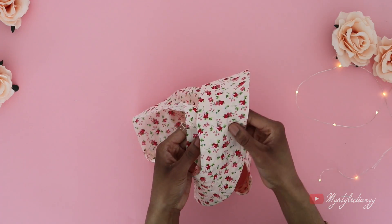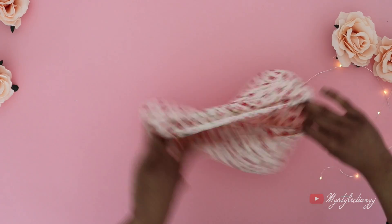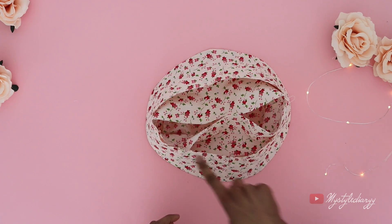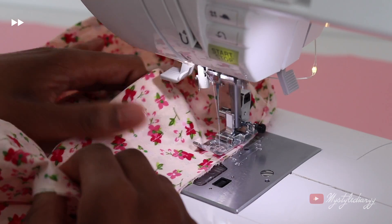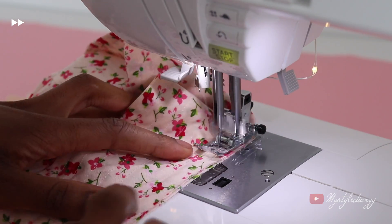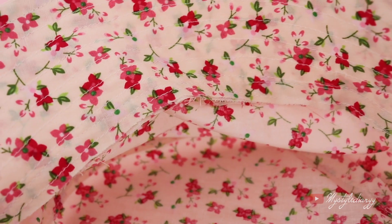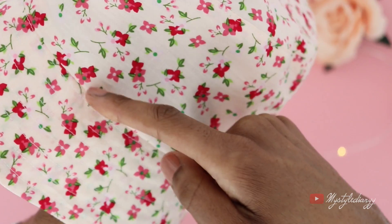Now sew the brim onto the side panel with the pretty sides together, sewing all the way around. Make sure to line up the seams of the brim and the side panel together. Then top stitch along the side panel.